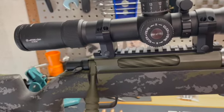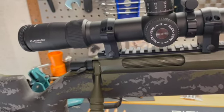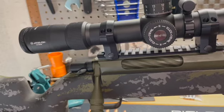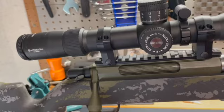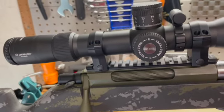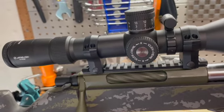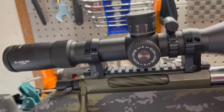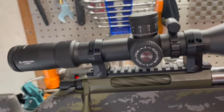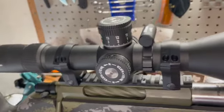The rings are also through Warne — their Mountain Tech high rings in 34 millimeter. I set the torque to 65 inch-pounds on the base of the rails to the 20 MOA rail, and the rings onto the scope were 18 inch-pounds. One other thing I added is a level for my scope.